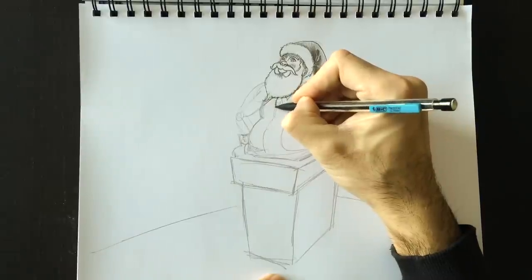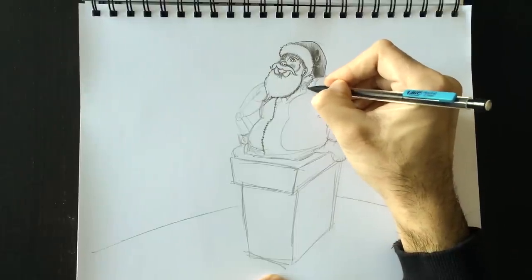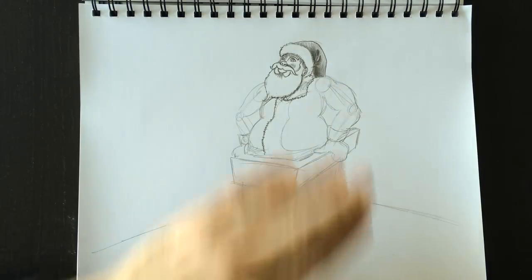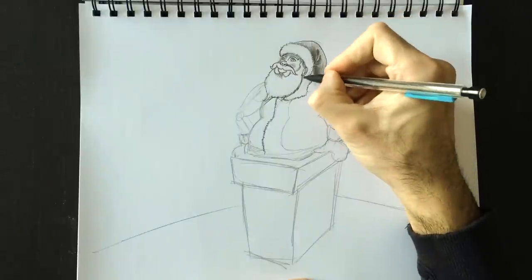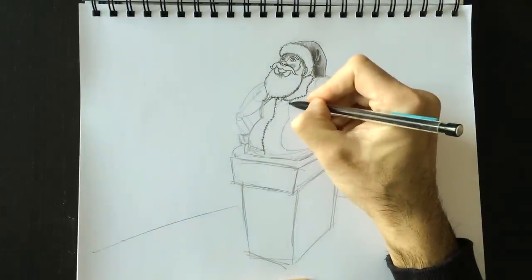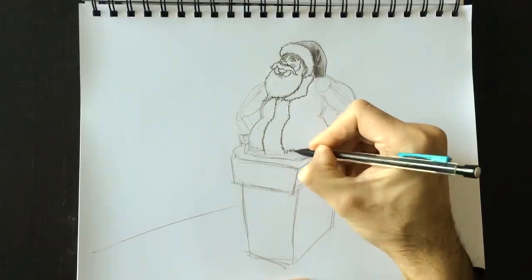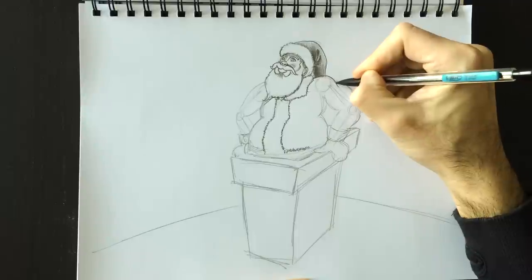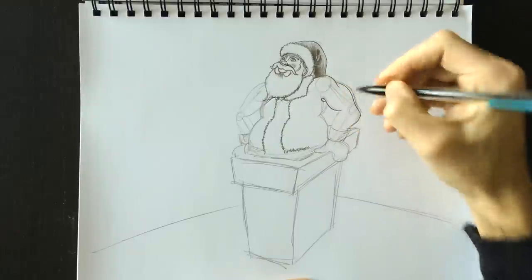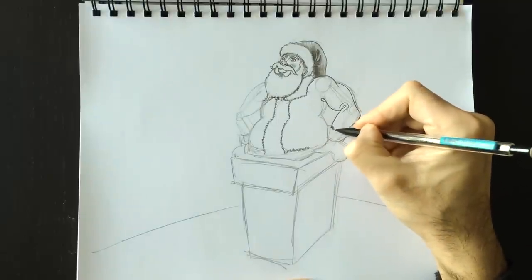We're going to add some hairiness here to this front strip on his jacket. As I said before, we've done hair a whole bunch of times. Here's this little fur front part — we're going to outline the arm here and then erase that frame inside there that we don't need anymore. A little bit of a fold here for the clothes, and add a little bit of hair for the cuff.